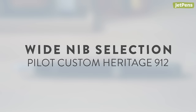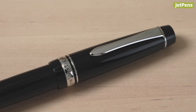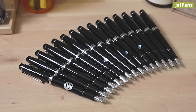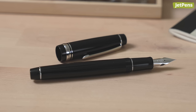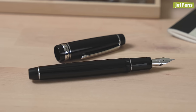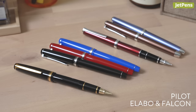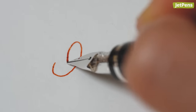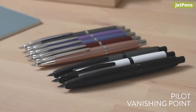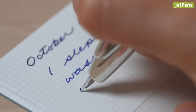Wide nib selection: Pilot Custom Heritage 912. The Custom 912 looks a bit plain, but don't judge a pen by its body — the 912 offers a whopping 15 different 14 carat nib options. If you appreciate calligraphy or adding flair to your writing, check out the Falcon nib, which is especially beloved for its ability to flex. Gold flex nibs can also be found on Pilot's Elabo and Falcon fountain pens. Before moving on, we have to quickly mention the Pilot Vanishing Point — one of only a handful of retractable fountain pens, it comes with an 18 carat nib.